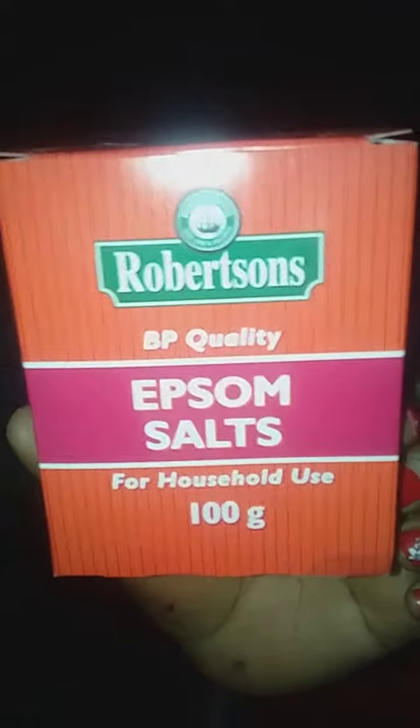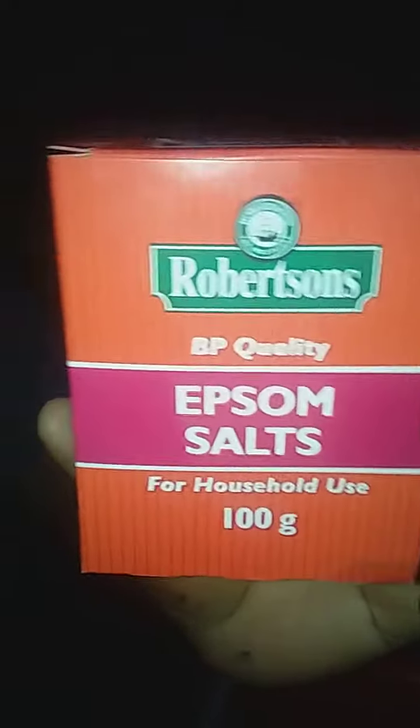Normally I love to use Epsom salts in flowering plants like roses, shrubs, bougainvillea and others.